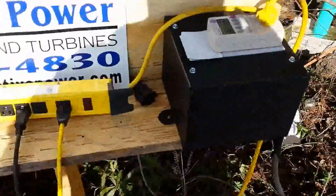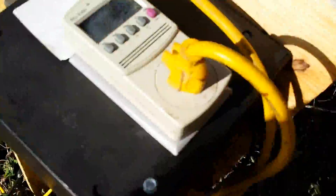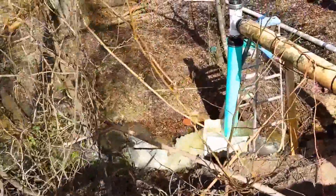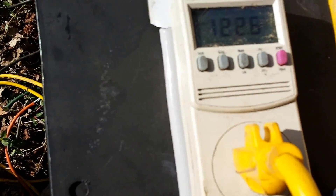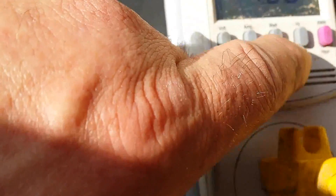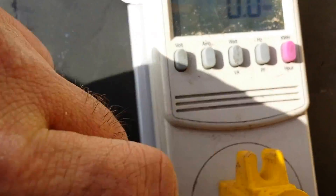We've got it hooked to this inverter — it's 120 volts. It takes the pre-phase from the generator and brings it in and regulates it at 120 volts, between 110 and 120 volts at 60 hertz. That's the frequency it's putting out right now, and this is the voltage. We're going to put it on the voltage and see what it will put out.